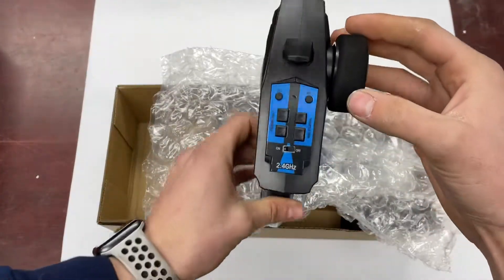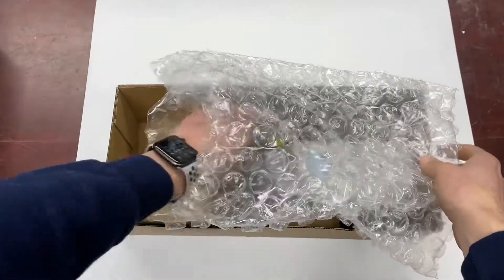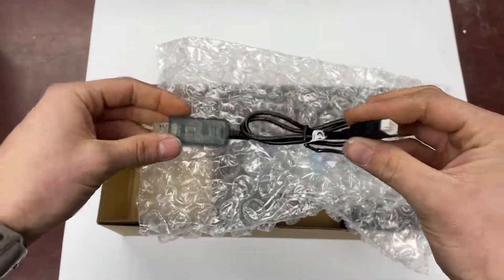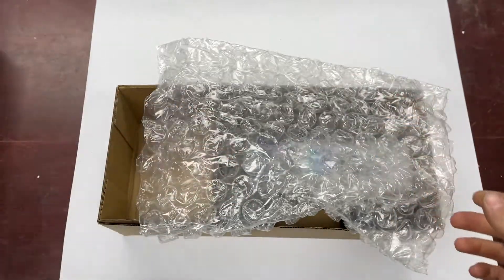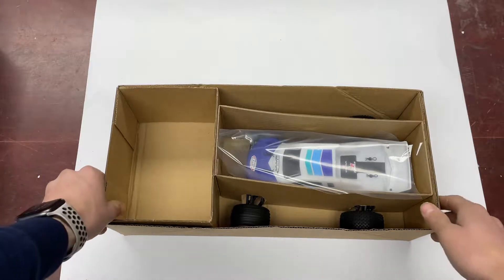Same controller — a nice pistol grip radio. This is your basic USB charge cable. You'll probably want to pick up the optional Dynamite charger to go with that.